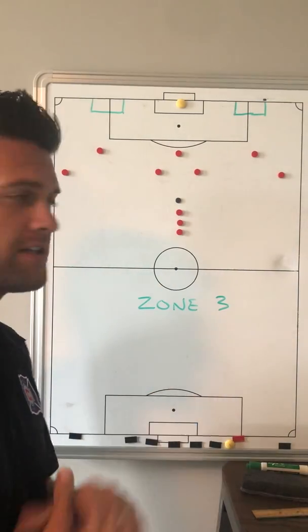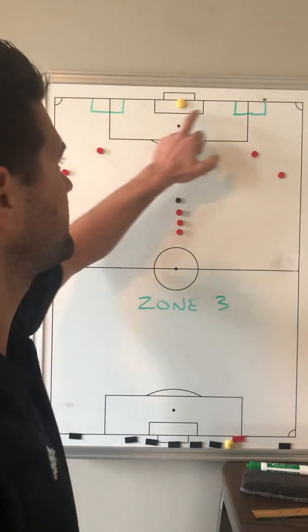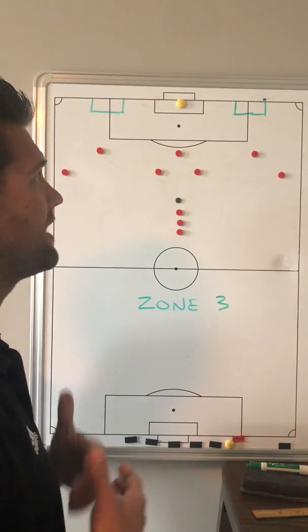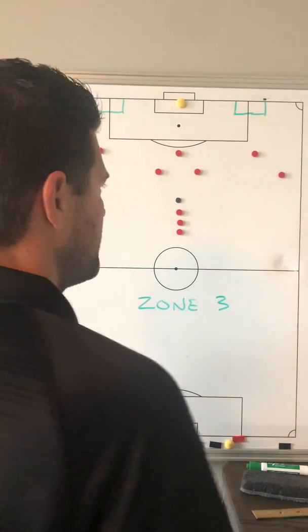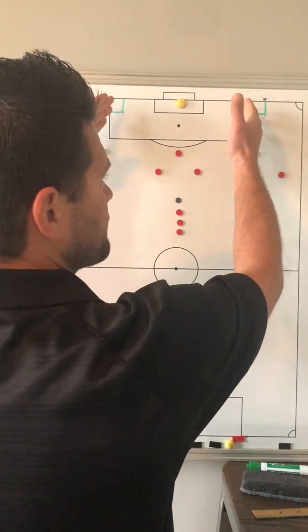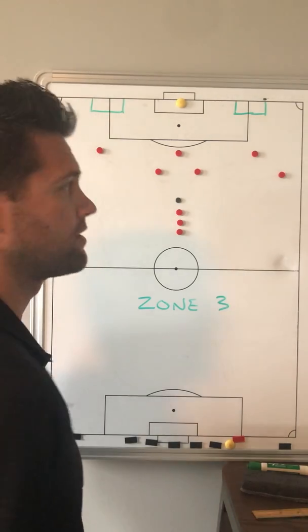Here we have another round of technical finishing. This one is Zone 3, which is perhaps one of the most difficult territories to get into in the run of play. So how do we get in there, and after we get in there, what do the runs look like and what does our distribution and service look like once we're in that zone?